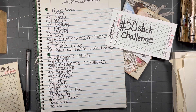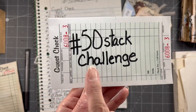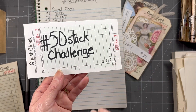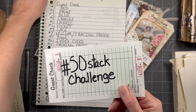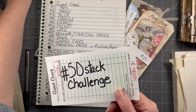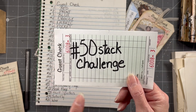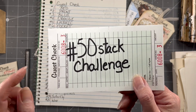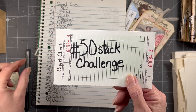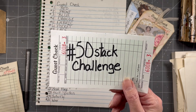Hi everybody, it's Amy at Crafty Cat and it is time again for the 50 Stack Challenge. You need the hashtag 50stackchallenge in order to end up in the group, especially if you're posting on Instagram, so they all go together in the same place. If anybody searches, they'll see your post as well. Make sure you use the hashtag 50stackchallenge also on YouTube, that way I can find them and put them in the playlist, which is also hashtag 50stackchallenge.